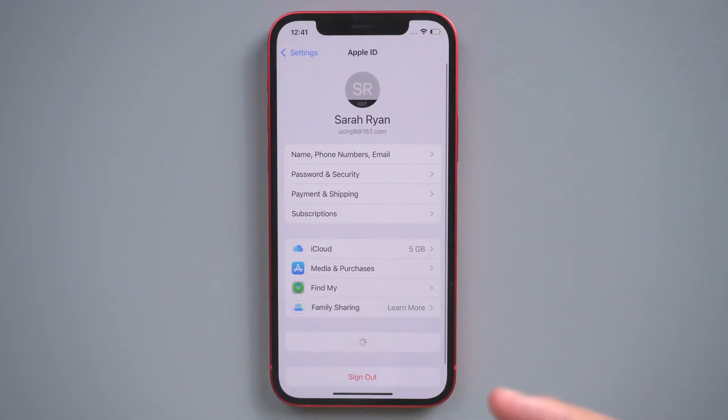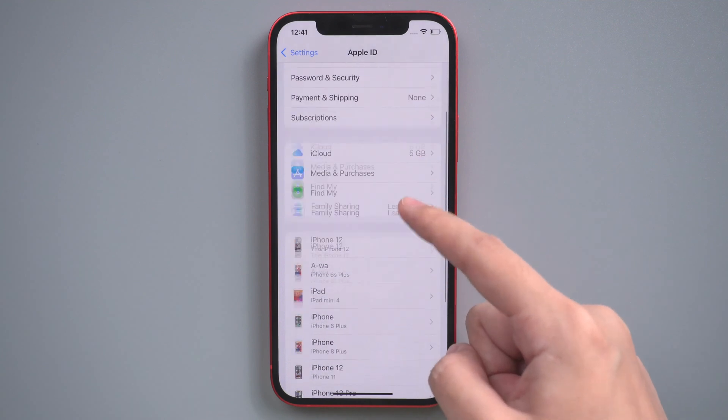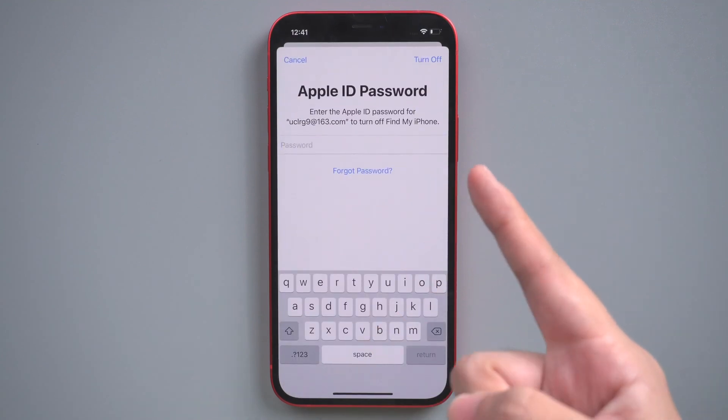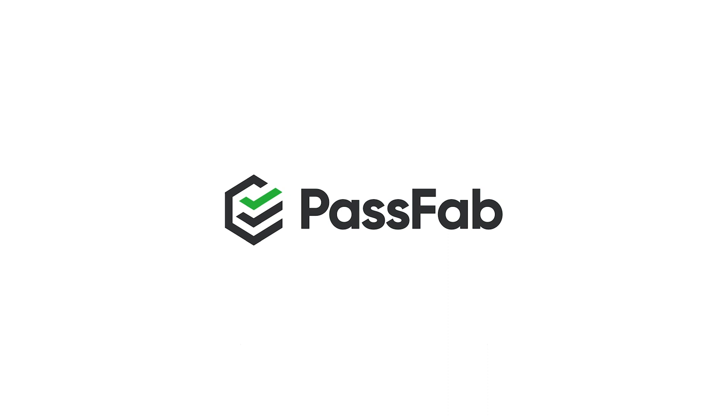Someone else signed into his Apple ID on your iPhone but forgot to sign out. Don't know his Apple ID password and how to fix this? Don't worry, this video will show you several methods to get rid of someone else's Apple ID on your iPhone.